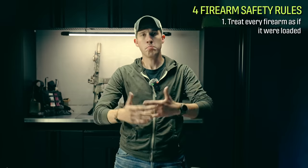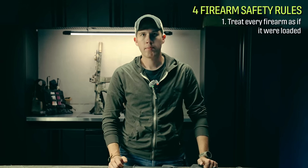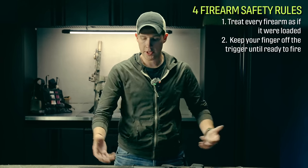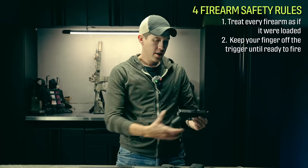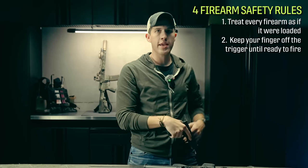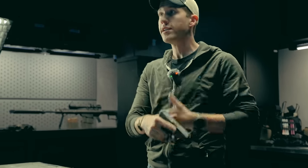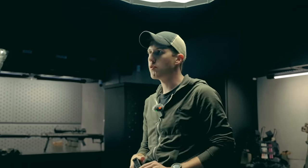The second rule, which most of you are probably also familiar with, is keep your finger off the trigger until you're ready to fire. This is very self-explanatory, but essentially what that's going to look like is: if I am drawing a handgun, presenting my rifle at low ready, or moving with a weapon, my finger is going to be off the trigger until I'm actually presenting and moving to fire.